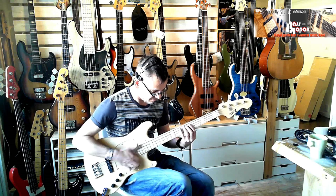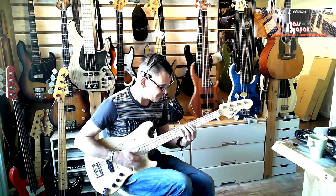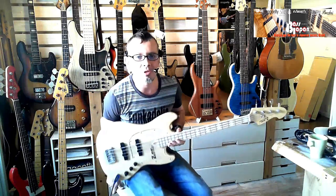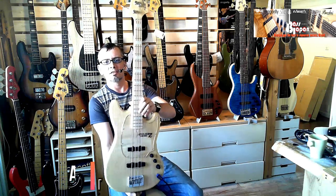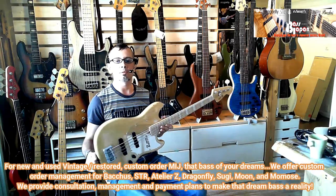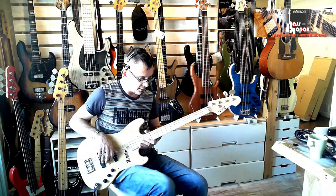Good morning ladies and gents, Danny Stewart for BassJapanDirect.com here with another naked sound review. Today we're going to look at this brood of a bass. This is a little short scale but don't be deceived by its size because it's got a huge sound. It's the Atelier Z Baby Z JB4, and it's probably the best short scale jazz bass on the market.